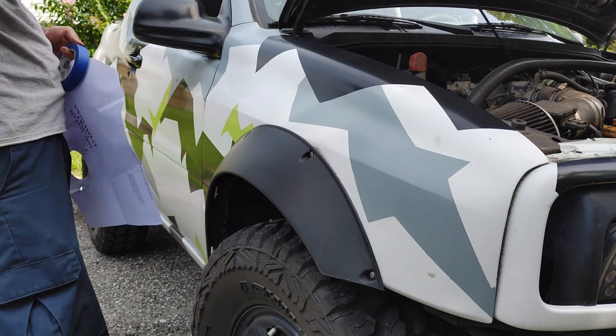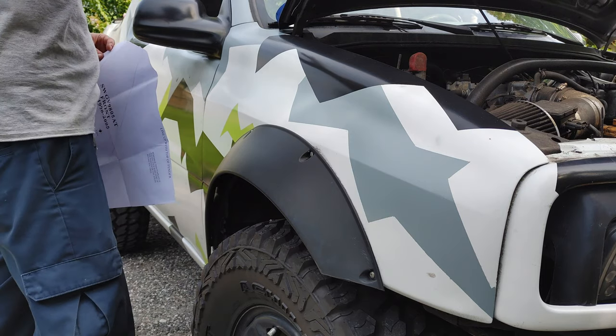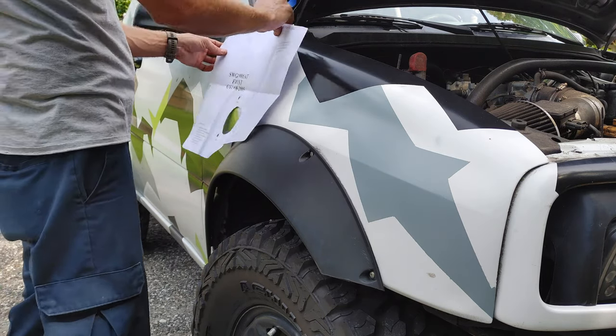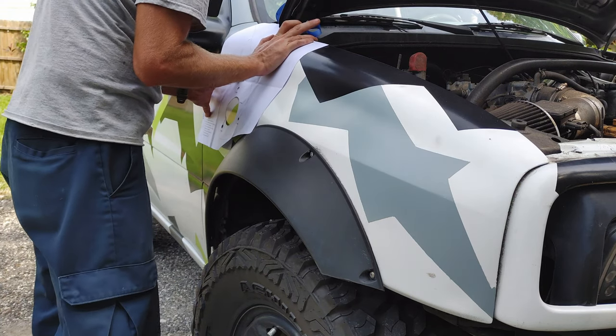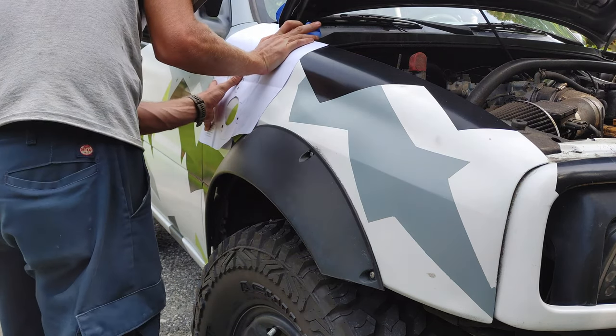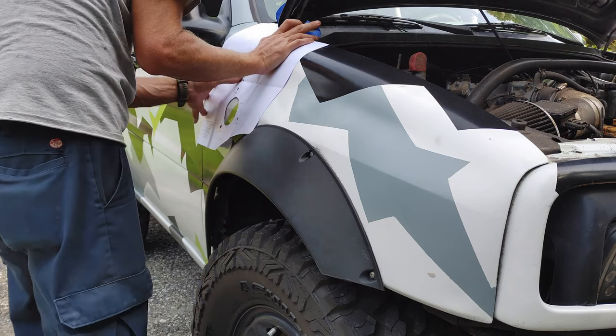You want to make sure that the edges are all lined up properly. That's why I have the hood open — so I can line that up with the top of the fender correctly, as well as the trailing edge of the fender where it meets the door.